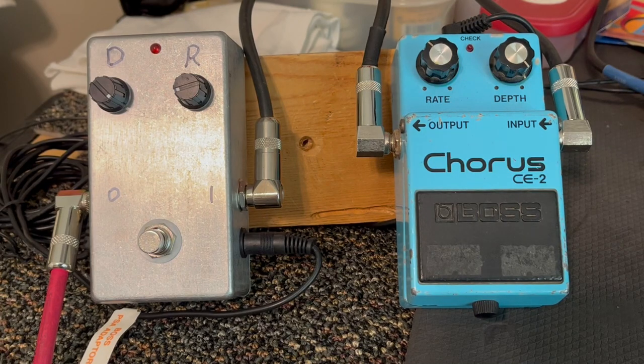I'm going to do a demo of the BYOC Build Your Own Clone Analog Chorus and put it up against the Boss CE2, which I really like. It's very popular — a black label made in Japan. The Build Your Own Clone was pretty easy to build; I didn't have too much trouble with it at all.